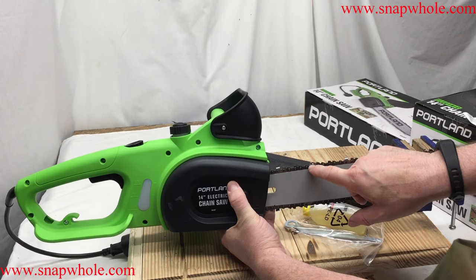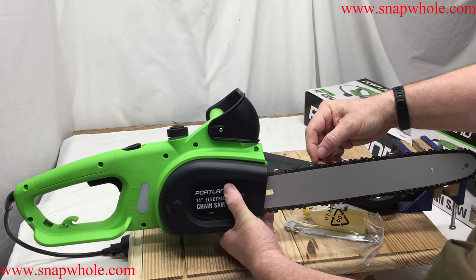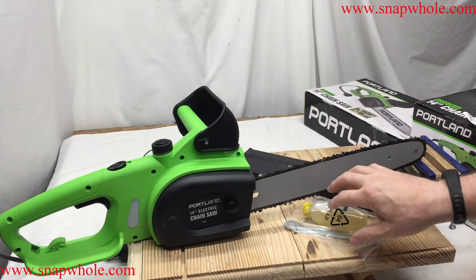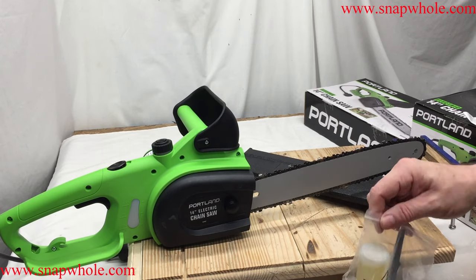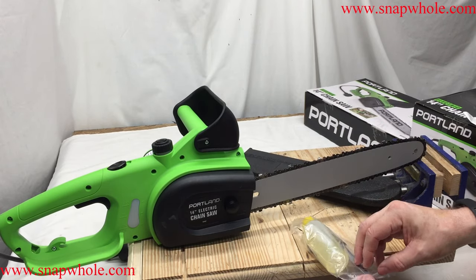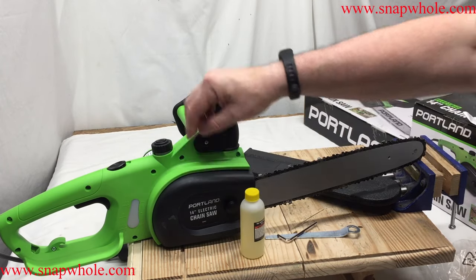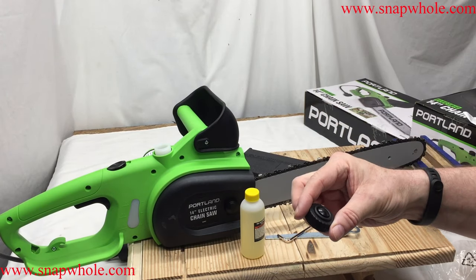When you first get it, make note of how the chain is mounted. The cutter is pointed this way; the cutting piece would be in this direction. I also got their chainsaw sharpener and we'll run this through it. They give you an accessory pack.